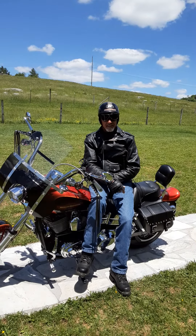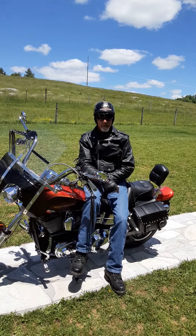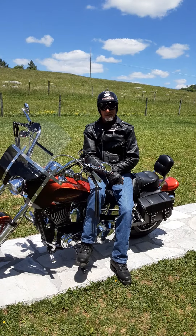Hey there. This is No GoPro, No Problem, Part 2.